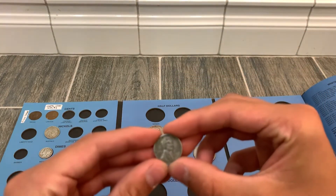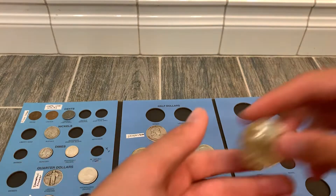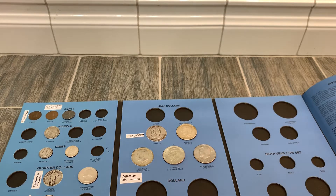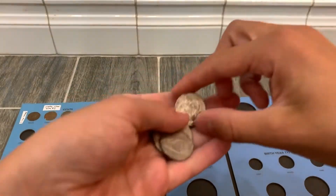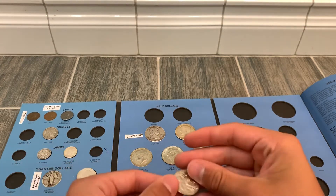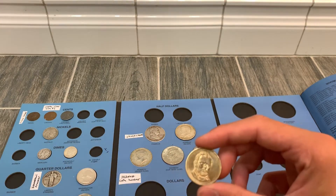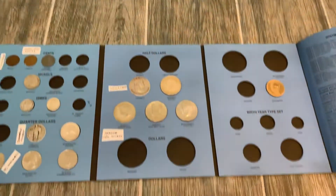My Executive Branch gave us a 1943 Steel Cent to put in the album. From Saka Plata we got a clad Kennedy. From Rose Dragon we've got a Lowell 50 State Commemorative quarter, a copper-silver clad half, and a Presidential Dollar which goes in this slot right here. We got to fill out a lot of the album — thank you everybody for your contributions.